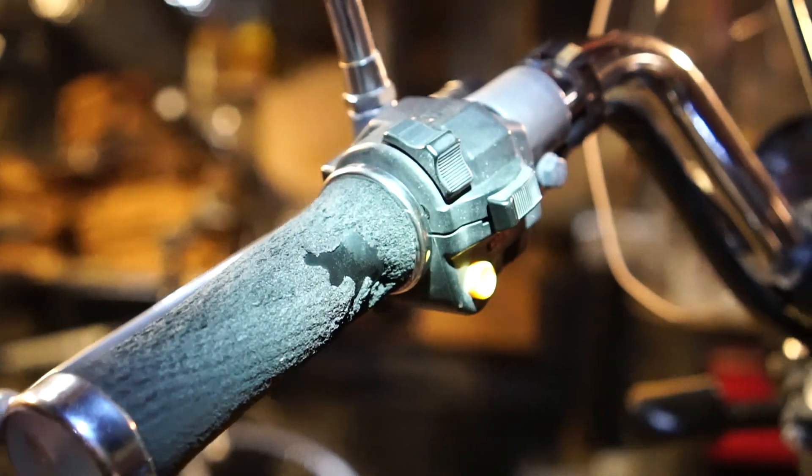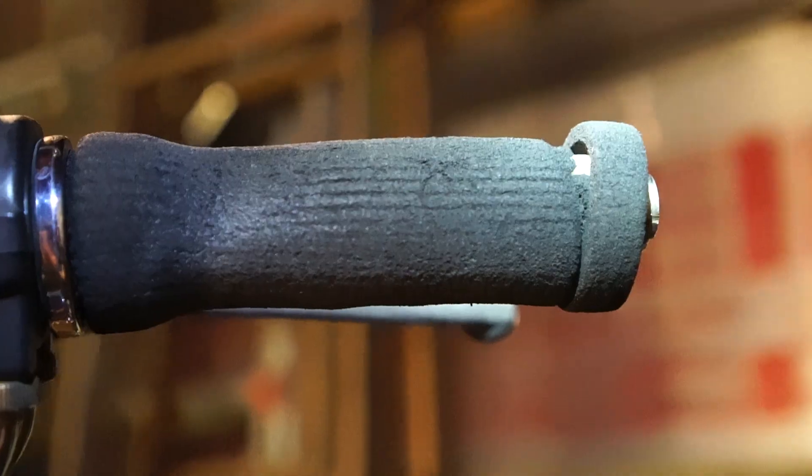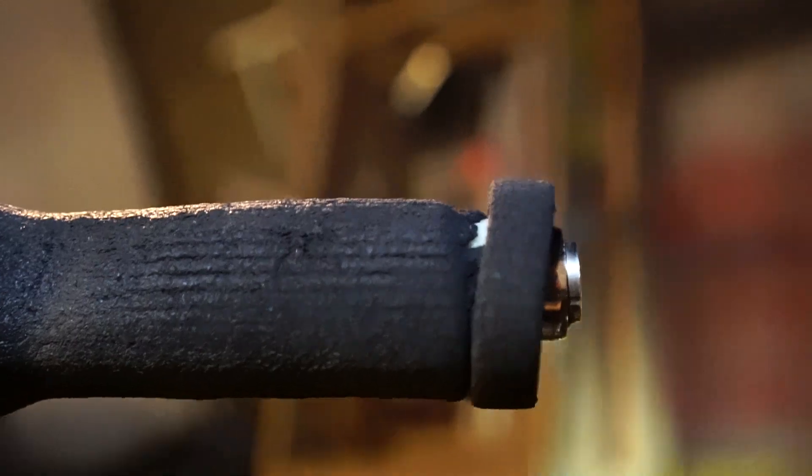First, let's look at the original hand grips that were on here from 1980. The foam's all torn up and they're really in bad shape.